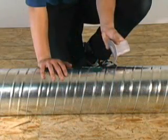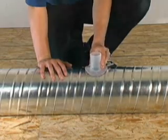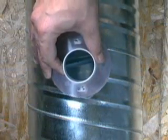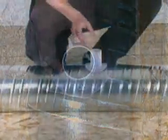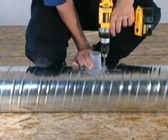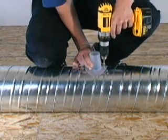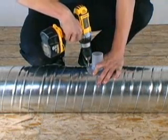Place the branch takeoff over the hole by aligning the curved shape of the branch takeoff with the curve of the plenum. Ensure that the opening in the branch takeoff lines up with the plenum hole. Push the branch takeoff tightly against the plenum and secure with four ¾ inch self-tapping screws. Install all the branch takeoffs in this manner.